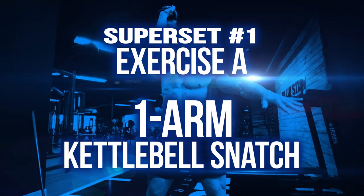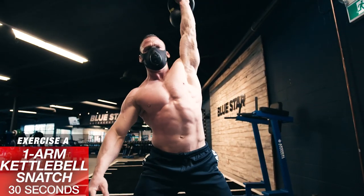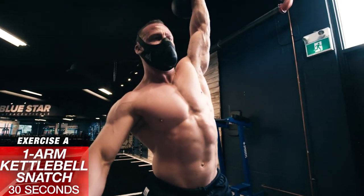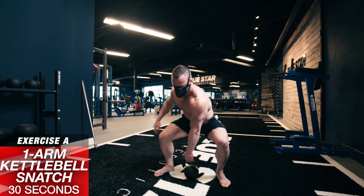Superset number 1, Exercise A: One Arm Kettlebell Snatch, 30 seconds. Set a kettlebell on the ground between your legs, set up in a deadlift position — core brace, back straight, chest up — grab the bell with one hand and explosively drive the weight up, finishing in a standing position with the kettlebell directly overhead. Return to the starting position and repeat until the time's up.